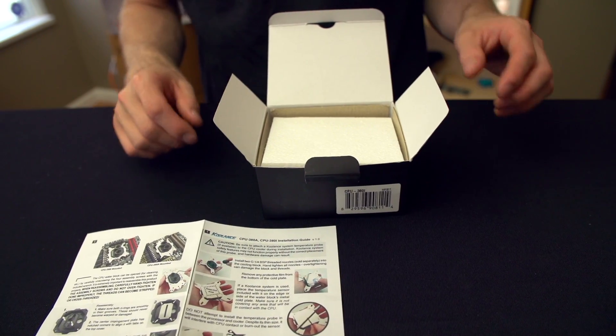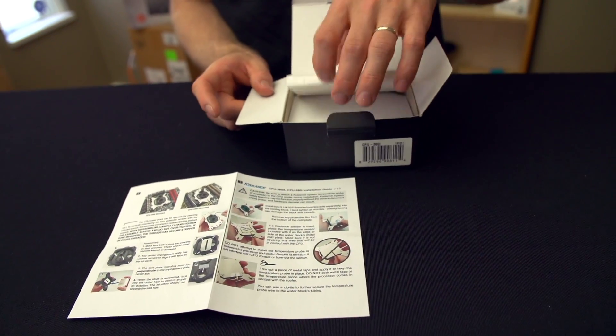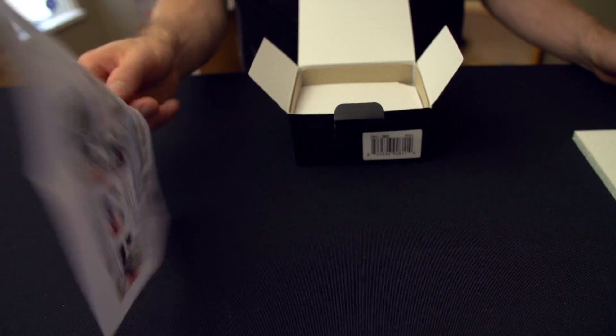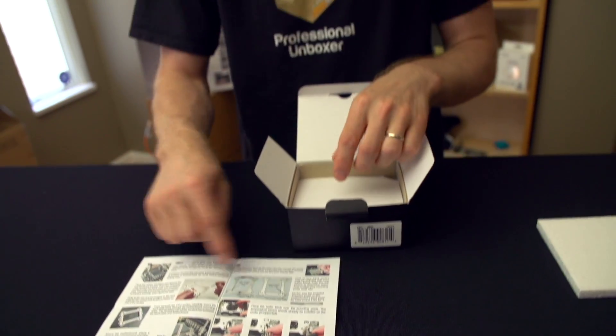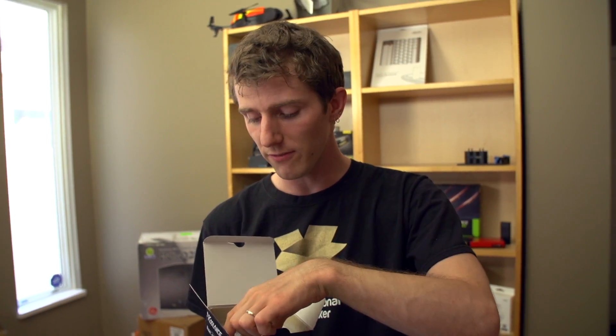Coolance usually does a great job with their included instructions, and this is no exception even though this is just printed out with what appears to be an inkjet printer. It's full color and does seem to outline exactly what you need to do. This particular block mounts on LGA 775, 1155, 1156, 1150, 2011, and 1366.